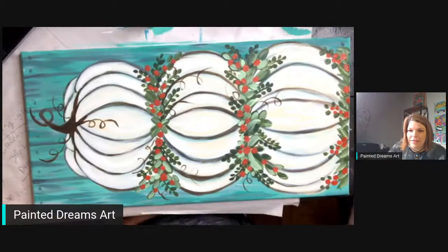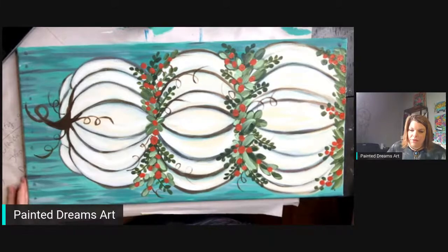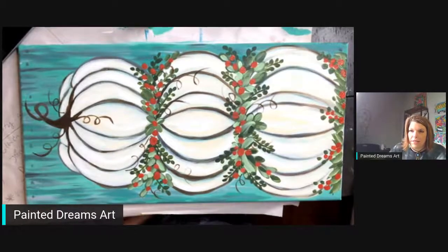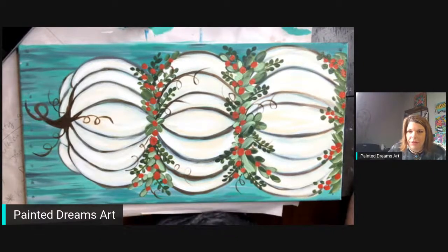Okay everybody — love it! Who's painting it? I'm sorry it's sideways — there's no possible way to paint this without it being sideways because it's a long canvas; I think it's 24 by 12.